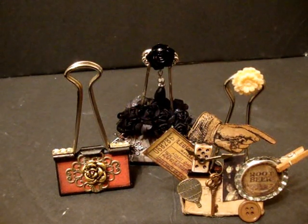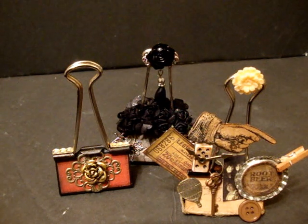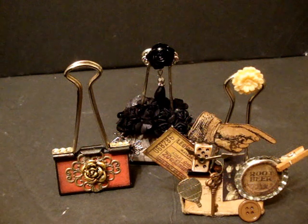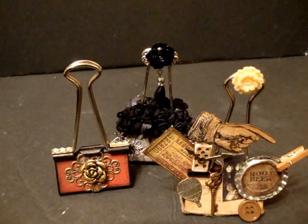Hey everybody, I want to do a quick project share on some altered binder clips. We're also having a binder clip swap in The Craft Hole. The Craft Hole is a very active group on Facebook, which means the members have to be active, want to be part of a group atmosphere — participating in challenges, swaps, commenting on the wall, talking, liking, welcoming new people, all that good stuff. Currently we are not accepting any new crafters.